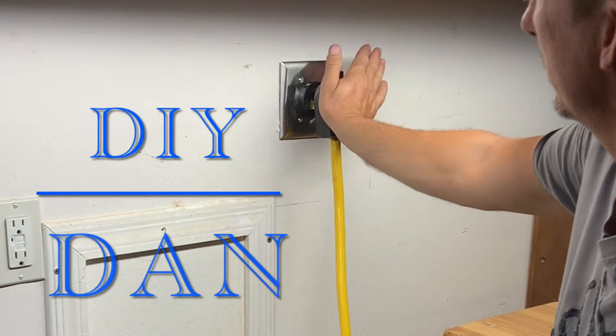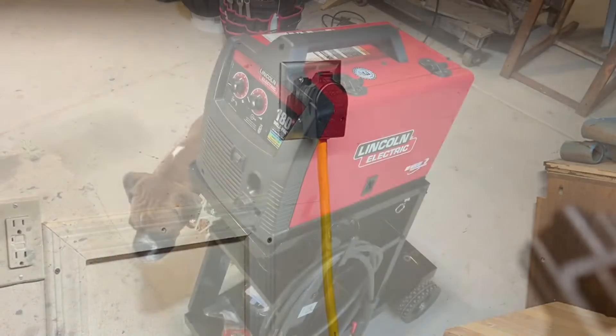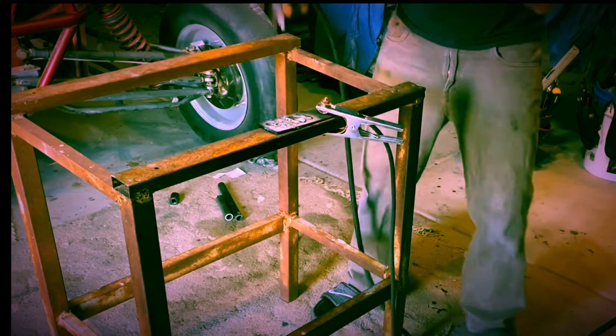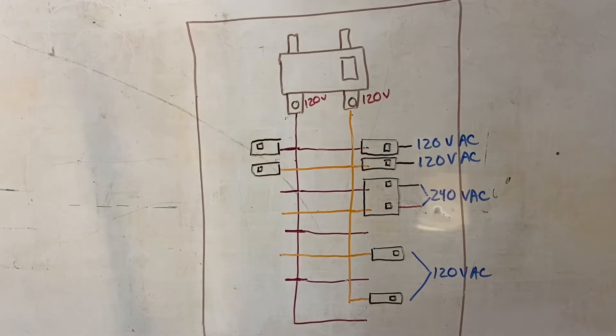DIY Dan here again, and this is another episode of Day-to-Day Around the House or Backroads Arizona, whichever you prefer. In this video I'm actually adding a 220-volt outlet to my garage to run a Lincoln Electric 180 HD welder that I purchased, so I could work on my sand cars and for other projects as well.